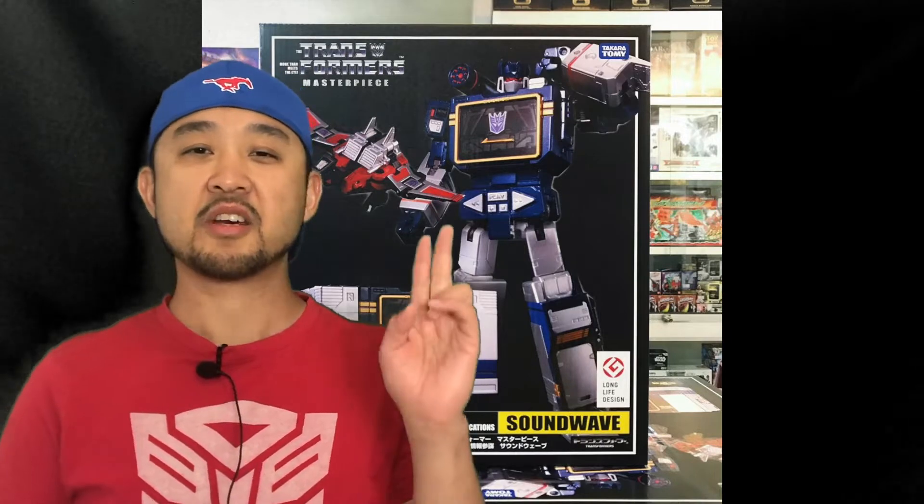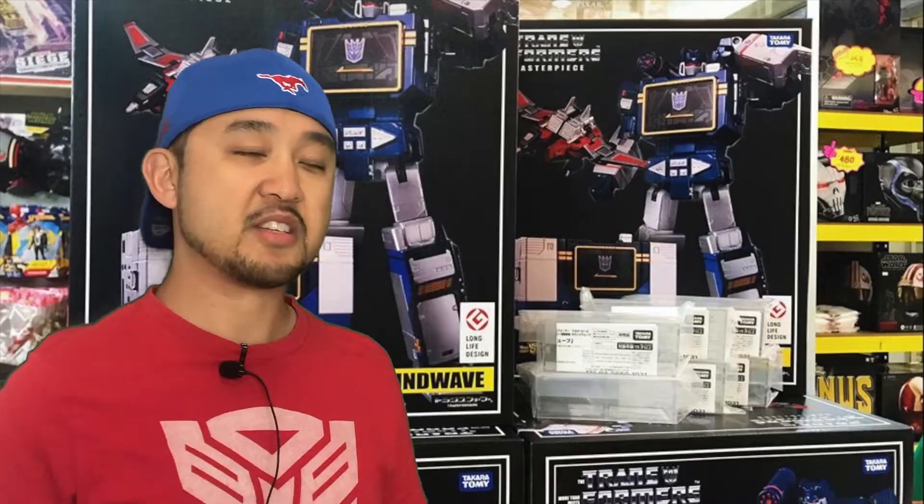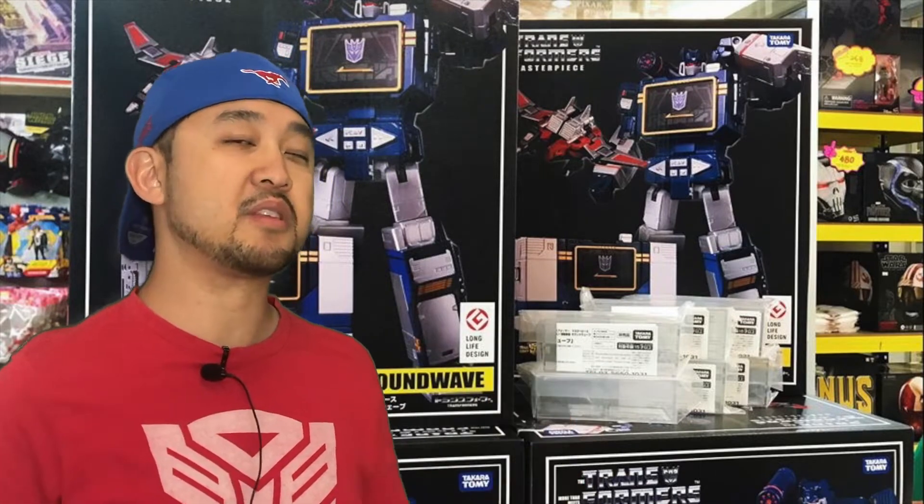MP13 Soundwave has been reissued and released to your favorite local retailer. How do you know you've got the new MP13 reissue? At the bottom left corner of the box you can see the 35th anniversary Transformers symbol. It's quite unfortunate we did not get the MP13 Plus this time around, but does that mean we're gonna get a new MP Soundwave?